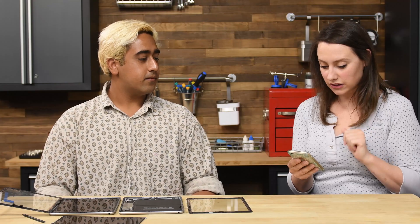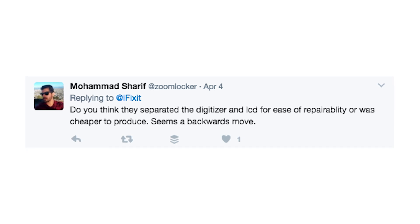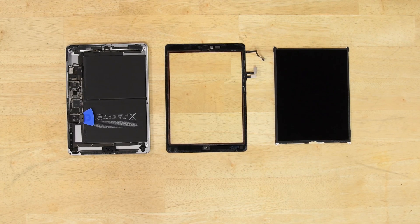We got some questions from social media. Mohamed is asking: do you think they separated the digitizer and LCD for ease of repairability, or was it cheaper to produce? It seems like a backward move, he says. Yes to both those questions. This is a middle-of-the-road kind of iPad — they're targeting enterprise customers and classrooms, and this iPad is highly repairable and targeted at a lower price so that Apple can get back into that education market where they were previously floundering a little bit.